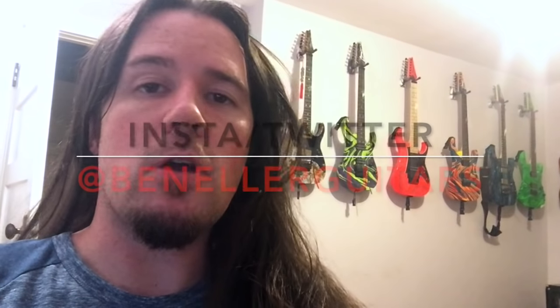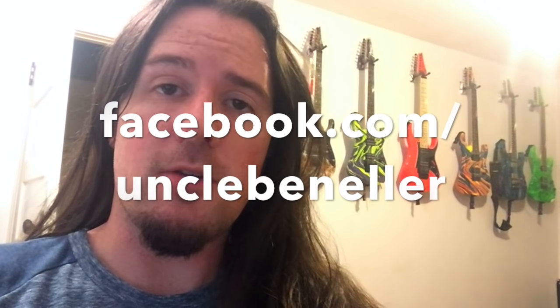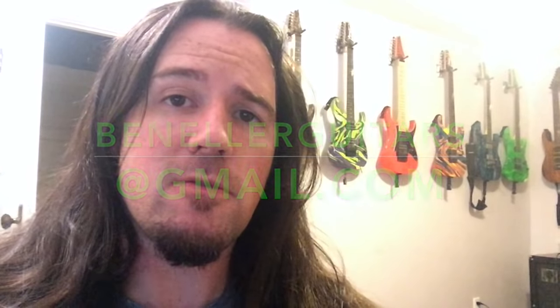Your mileage may vary. So there you go guys, another sick lick to get you some chicks, and hopefully solve one of the biggest guitar lick mysteries in history. Thank you guys so much for watching. Be sure to like this video and subscribe to my channel. You can also follow me on Instagram and Twitter at BenEllerGuitars, and like my new Facebook fan page at Facebook.com/UncleBenEller. If you're interested in getting some one-on-one Skype lessons with me, drop me an email at BenEllerGuitars@gmail.com. Let me know if there are any other licks or riffs you'd like to see featured on this show. Stay tuned for another cool lick next week — see you guys.